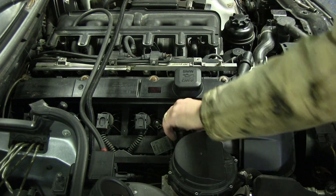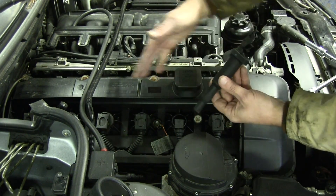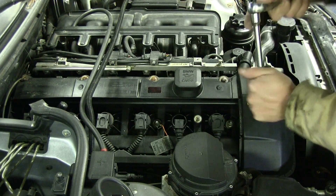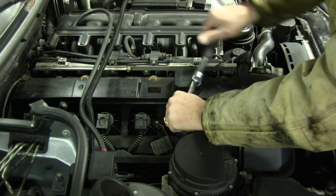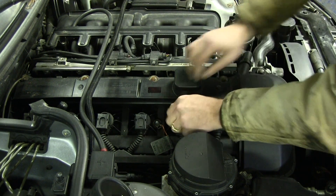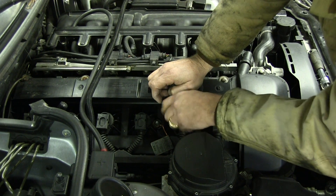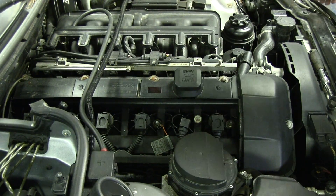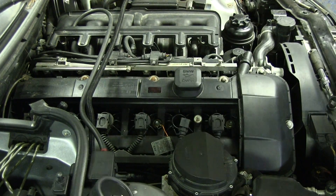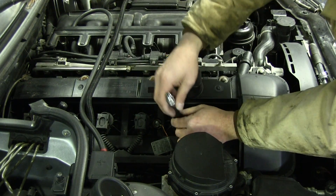We're going to move on to cylinder number two. This is a new coil pack, so we've done some troubleshooting with the coil packs and ruled them out. Some folks have said that they've had trouble with one coil pack, replaced it, and were still having trouble. They took it to the dealer and they replaced all six coil packs and that's what fixed it - hopefully that's not the issue here. But I think the low compression is definitely an issue at cylinder one. Let's just do a little comparison - the last one was at 80.